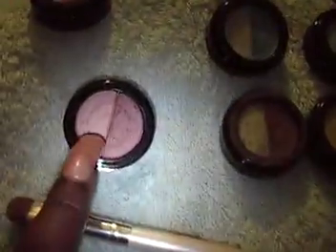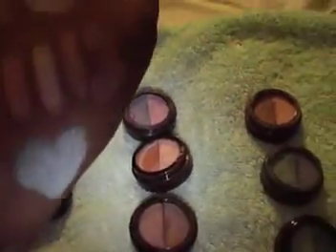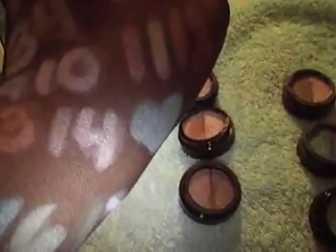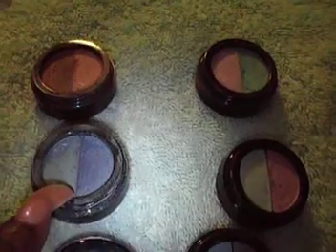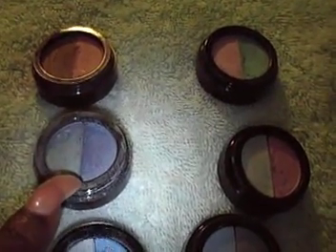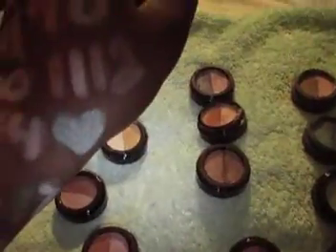Thirteen and fourteen — thirteen is here and fourteen would be up here. Now fifteen is the one with the heart, because that's like my favorite. Then I did the other side with one of my fifteens — you'll see what I'm talking about. So that's my heart, because that's the color that really pops.